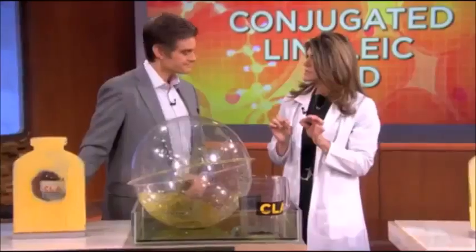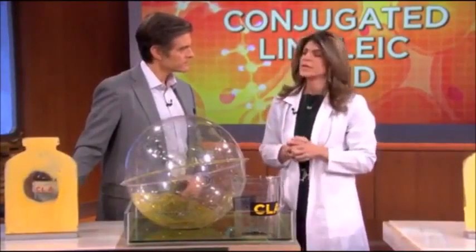So how much would you take? We recommend about three grams a day in three divided doses. Just make sure that it's made with safflower oil, because that has a higher content of CLA in it. I also want to mention that if you do have diabetes, we're not really quite sure how it affects insulin sensitivity or resistance, so check with your doctor before taking it.